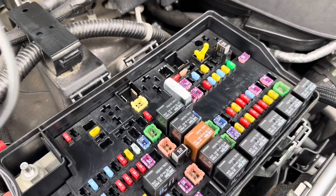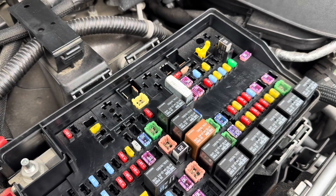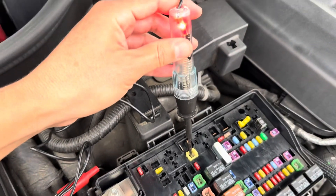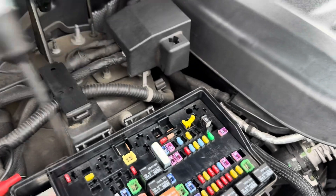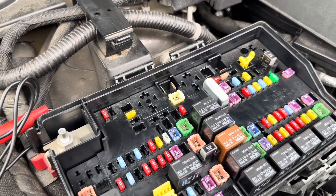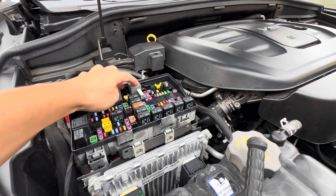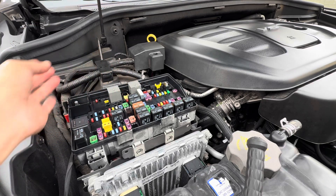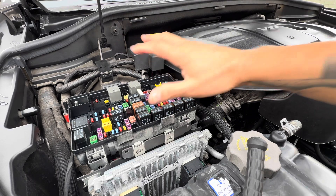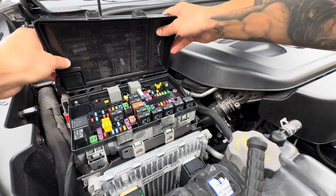The power is coming good to the fuse box — the fuse, power, everything, which is good. Now that I know there is no problem in the fuse box, the relays are working, the fuse is okay, power is coming to the fuse box — everything is fine here. I'm going to move on to the fan. I'm going to cover this back.